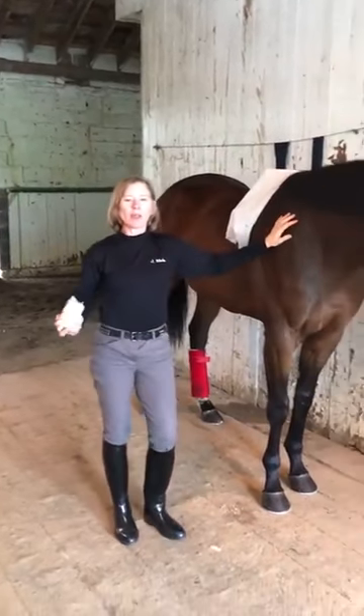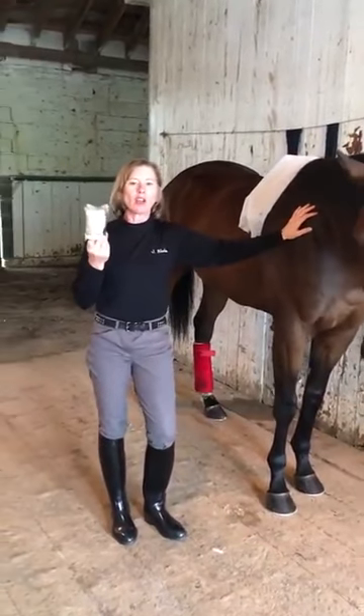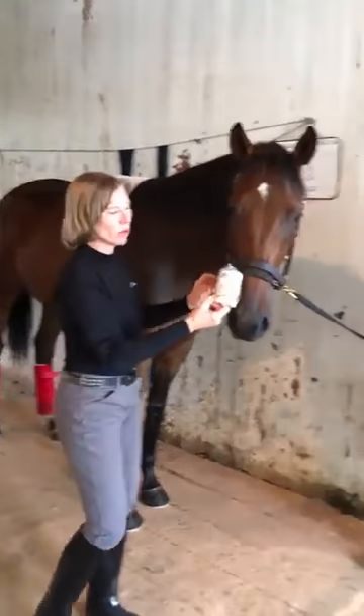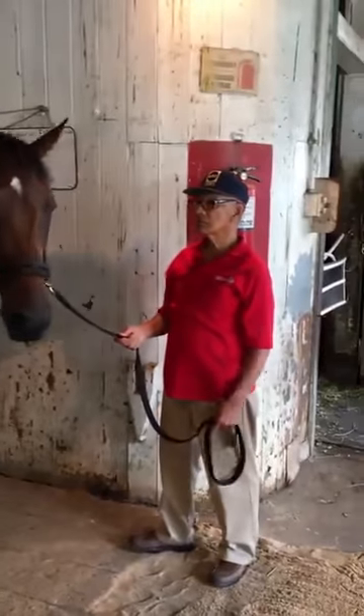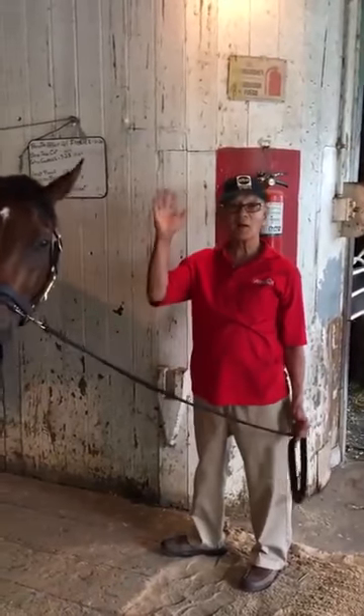Hi, this is Janice L. Blake here, and today I'm going to show you how to properly wrap a horse's leg with a vet wrap. We have someone here of note holding the horse — this is Braulio Baeza, Hall of Fame jockey. Say hello, Braulio. Hello.